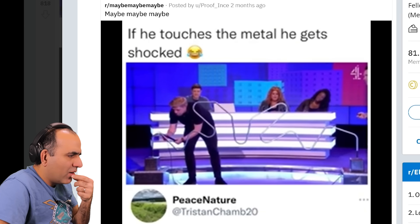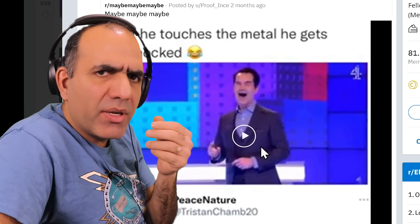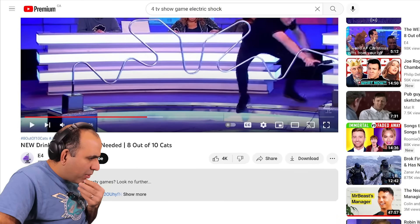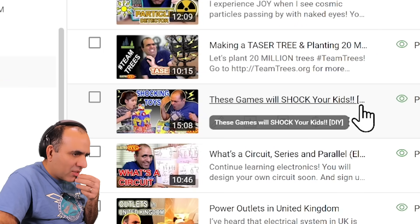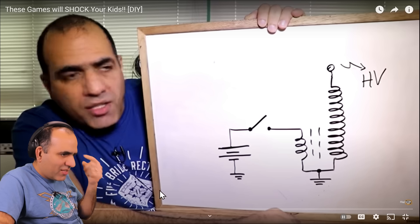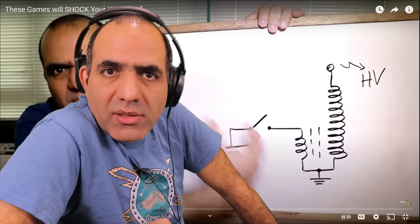Did they make that thing? Did they make the thing I made a while back? Did they copy me or I copied them? Let's see if I can find that show. Here it is! Seems like they uploaded it like one year ago. And my video was — these games will shock your kids — back in October 2019, like three years ago. Now we need to find a sweet spot between harmless and lethal. Yes, this is the one I made back then. So they copied me. I should go ask them for some royalties.